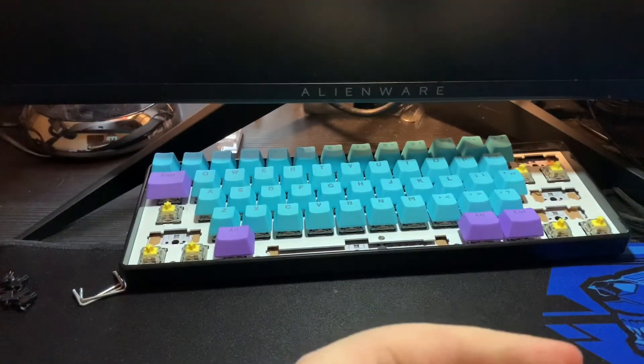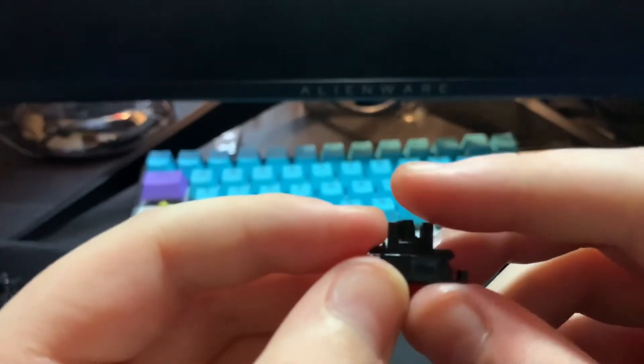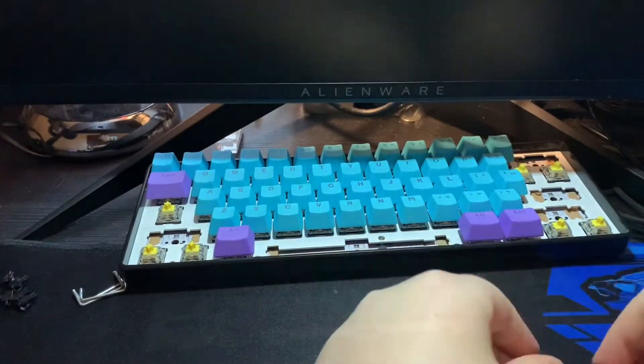Then you want to take both of your side pieces, push them down and let the stem fall out of the bottom. Put the stems in one group and the housings in their own group as well.